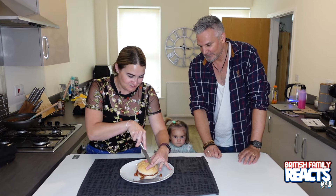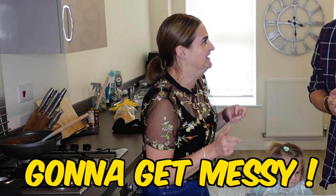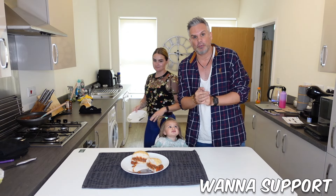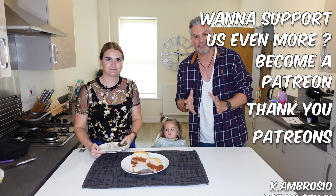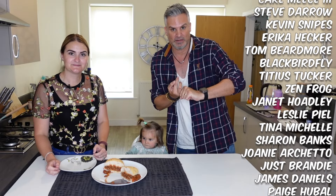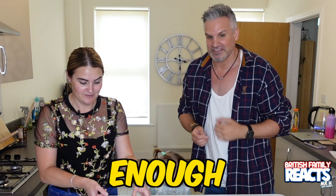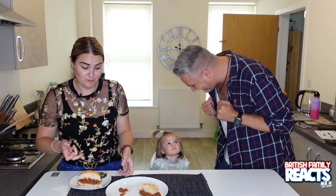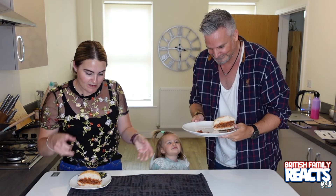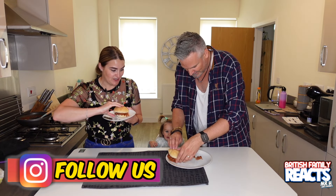This looks great! If you do like this kind of content — cooking and enjoying American food — let us know by liking this video. If you haven't already, please join our family and subscribe as we eat our way through America. We do have a Patreon if you'd like to support the channel even more — you get exclusive behind-the-scenes content, merch tiers, monthly Zooms and chats with us, and much more. Right, enough of my peddling — let's get eating!